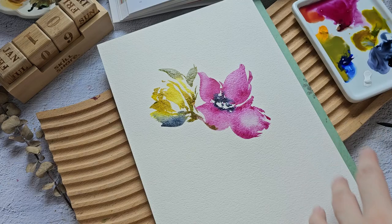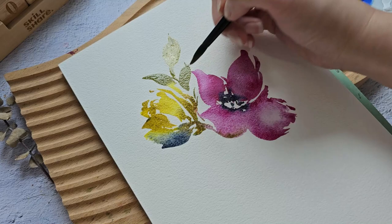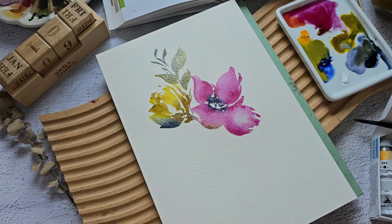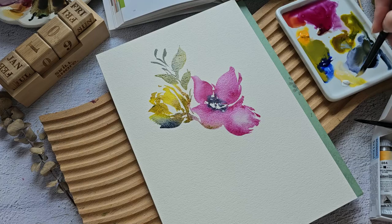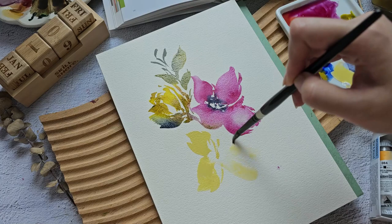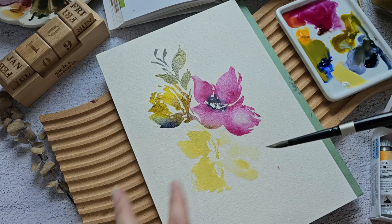I think because Cadmium Yellow Deep is a little bit opaque, we get this kind of opaque green color as well. I'll add some more water, and maybe a little bit of Payne's Grey. I also added a little bit of gouache here — we need kind of a pastel color. I'm going to add some yellow, maybe a little bit of green. You can see it's really beautiful when you add a little bit of white gouache to your painting — it brings softness.